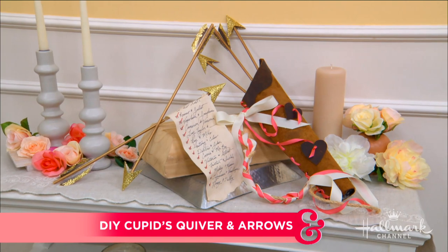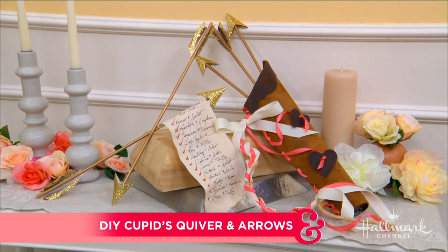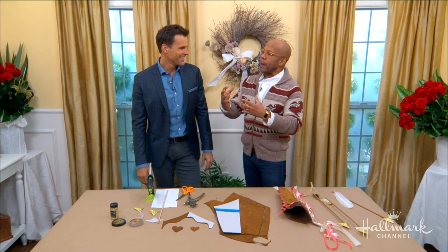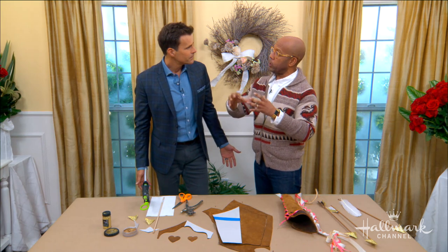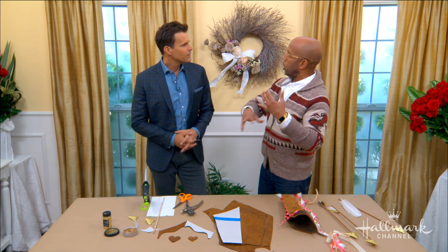Welcome back everybody, we are here with Ken who is shooting towards Valentine's Day with a DIY cupid's quiver and arrows that will instantly have you falling in love. Valentine's Day is an interesting holiday because a lot of times it goes towards the sweet or to your kids, and I like the idea of doing some Valentine's decor that's a little bit more adult and sophisticated that you can work into your standard entry hall or dining room and that might meld better with your everyday decor.